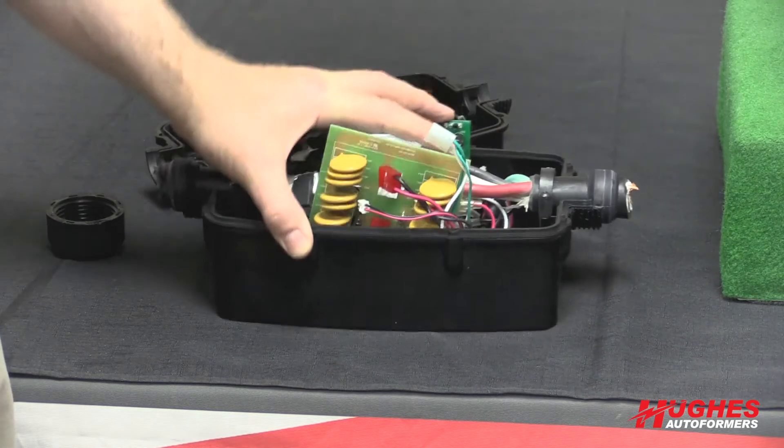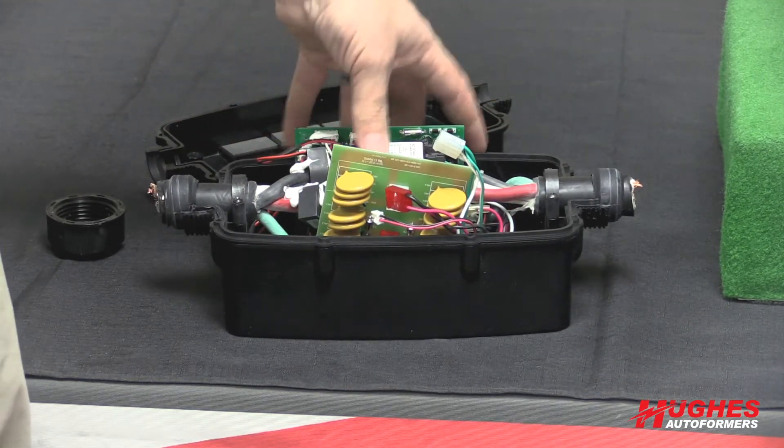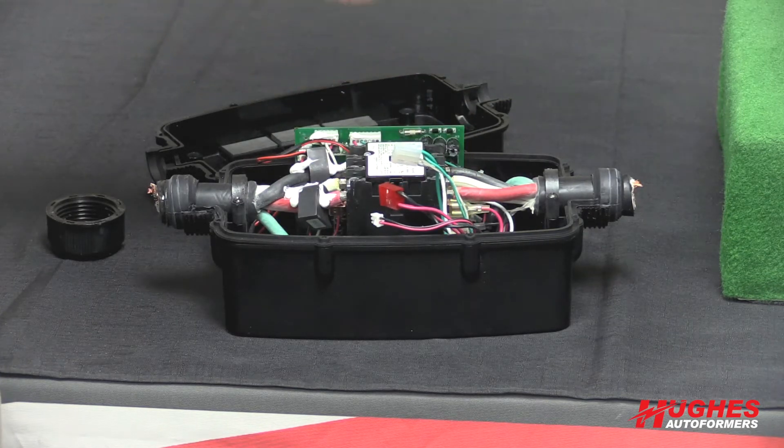Because you can replace your surge module with our Power Watch Dog line, essentially it's the last surge protector that you'll ever need to buy. If your surge module gets used up, you just keep replacing this part.